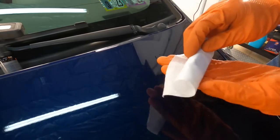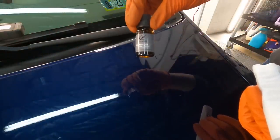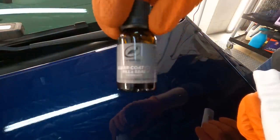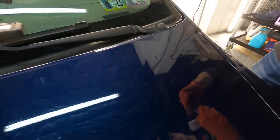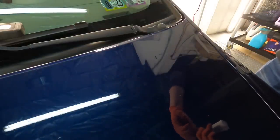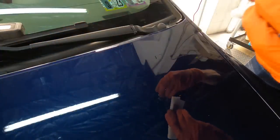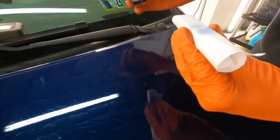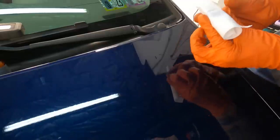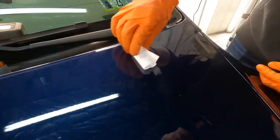Grab the block and wrap the applicator cloth wipes around it so it wraps around twice. Grab the clear resin — crack open the sealed lid, remove it, and it will look exactly like a coating bottle with a dropper insert. Put a couple of drops on the applicator cloths wrapped around the block. It will be a little trial and error at first — too much and you're just spreading molasses; too little and it won't fill the scratch.